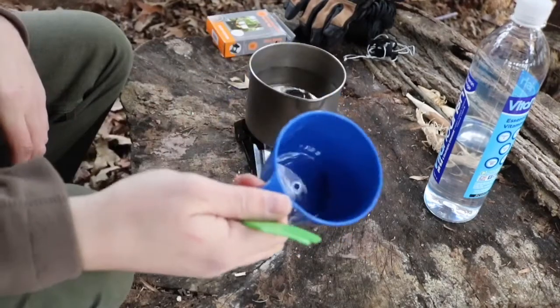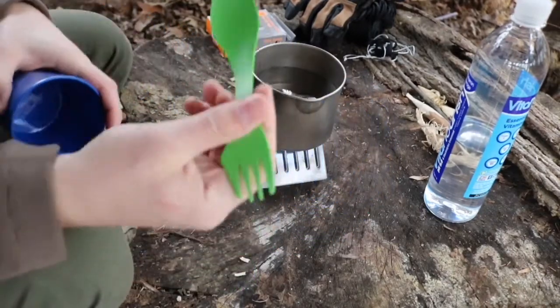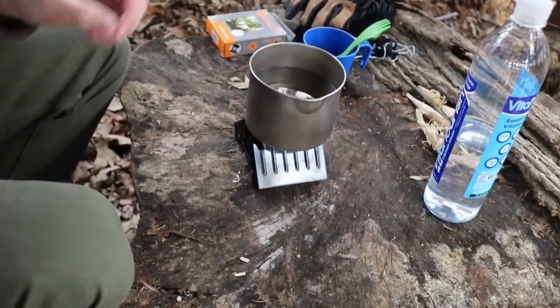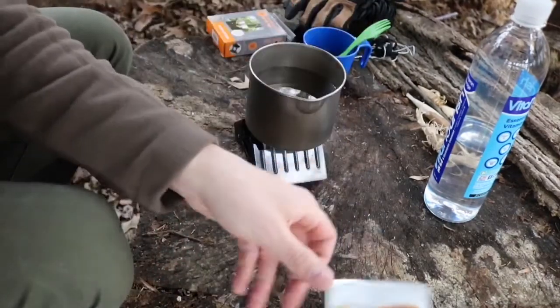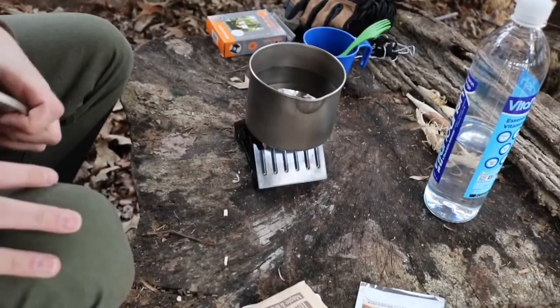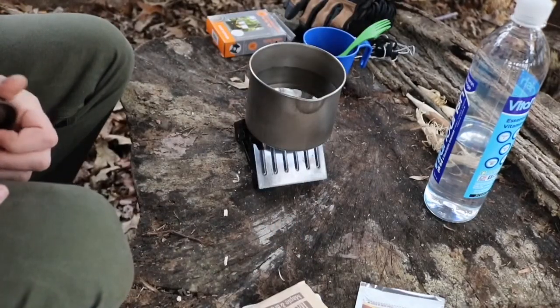I've just got a little GSI cup with my fire plastic sport. I'm gonna be having some hot chocolate and some oatmeal. All right, so we'll bring it to a boil and I'll bring you guys back.